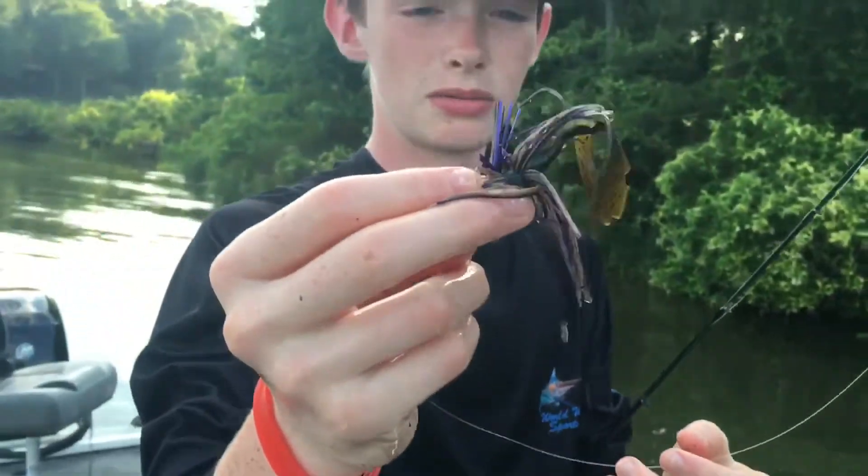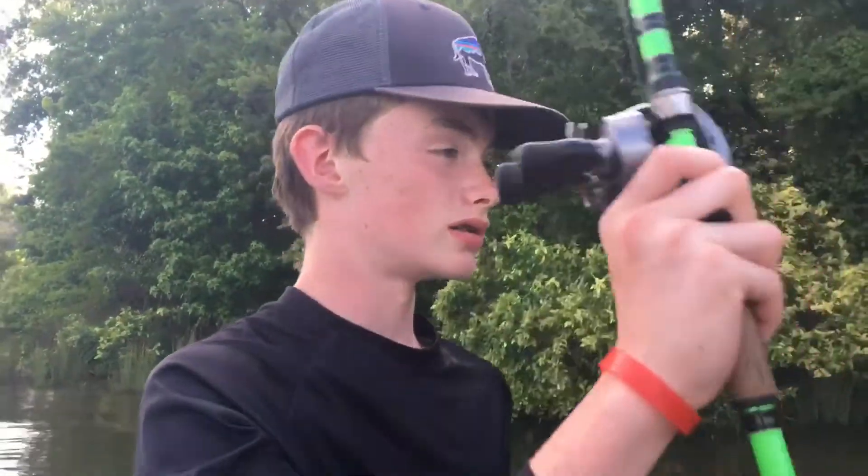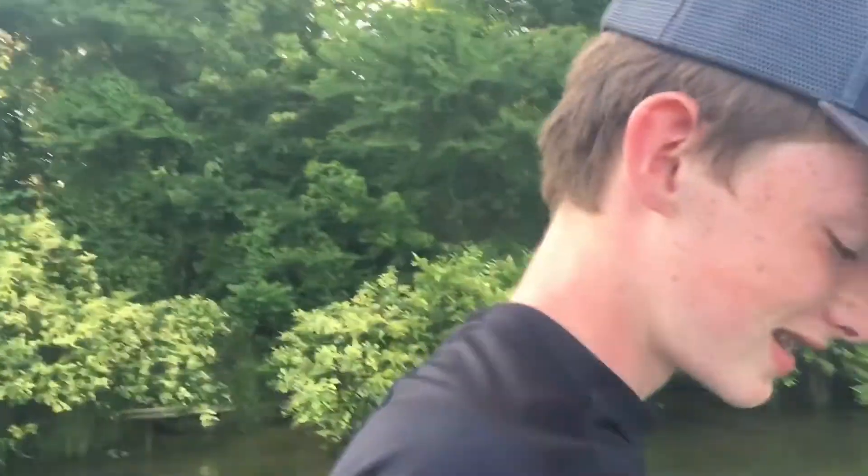Off she goes! I caught that on this finesse jig again — it's a Chompers PB&J with the Berkley Chigger Crawl in the back. I was actually swimming it to reel it in for another cast and they just destroyed it. That's how I caught that one. We're gonna keep on fishing and we'll get back with y'all if we catch anything else.